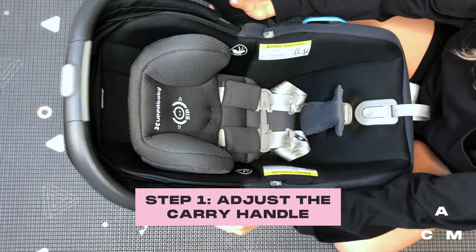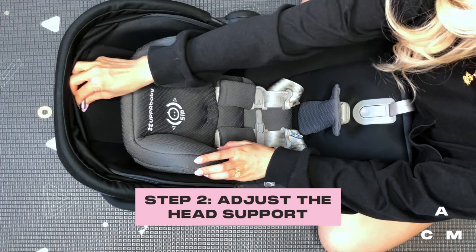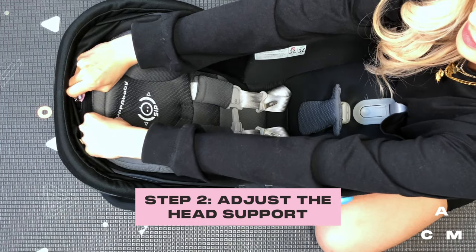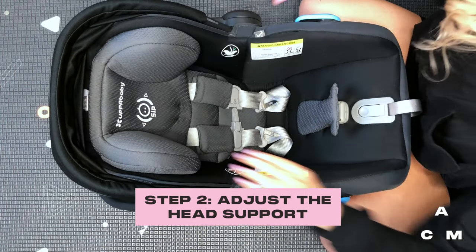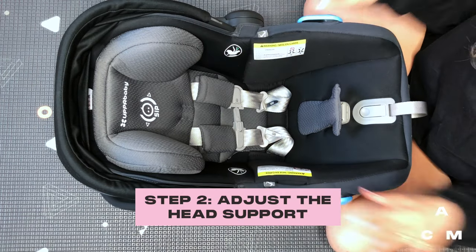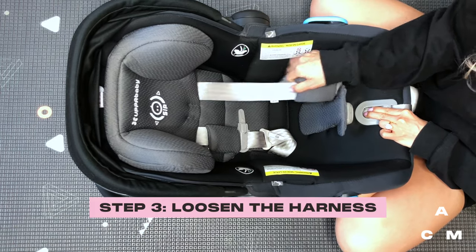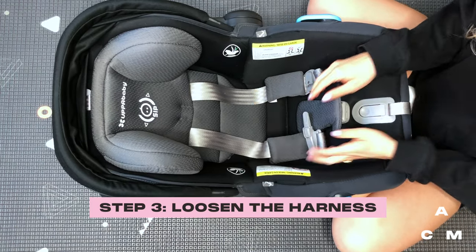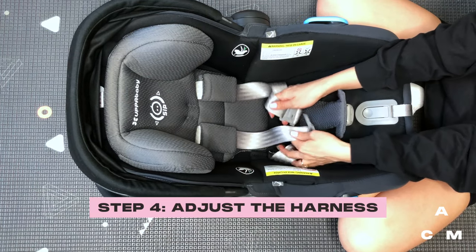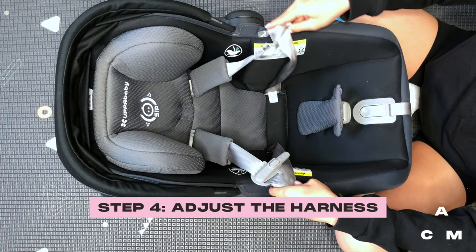Adjust the carry handle to the stand position. Adjust the head restraint by pulling on the adjuster tab and sliding the head restraint up or down. Position the head restraint so the harness rests at the child's shoulders or slightly below. Loosen the harness by pressing on the harness adjuster release button and pulling out the shoulder straps. Open the retainer clip, unbuckle the harness, and tuck the latch plates in the side pockets to hold the harness open.